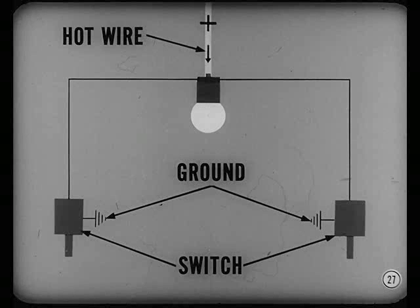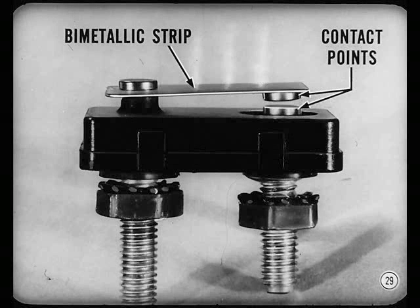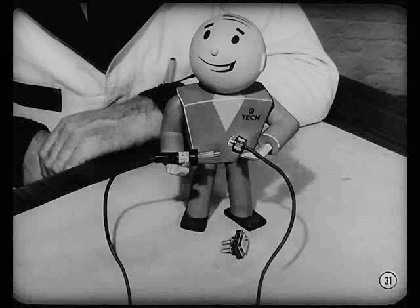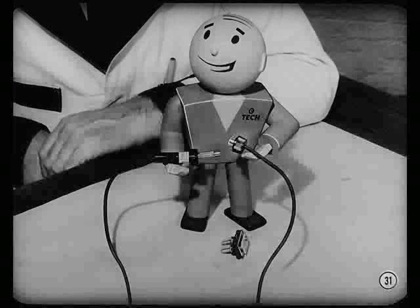A circuit breaker is an automatic overload switch — it opens the circuit whenever current flow becomes too great, protecting the system from damage. Circuit breakers have a contact on a bimetallic strip. If current exceeds the breaker's rated capacity, the strip gets hot and bends, opening the contact points and opening the circuit. When the bimetallic strip cools off, it straightens out, the points close, and the circuit closes. It's something like a fuse, but it doesn't blow. Fuses are also used — for example in the radio circuit — where you want the circuit to stay open until an internal short is located and fixed.